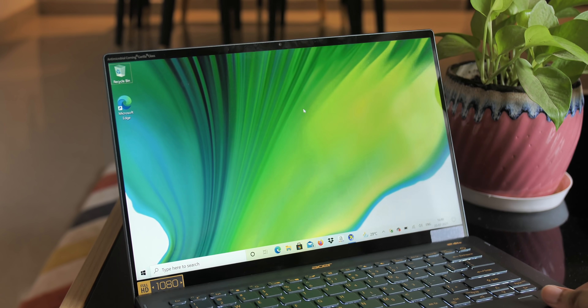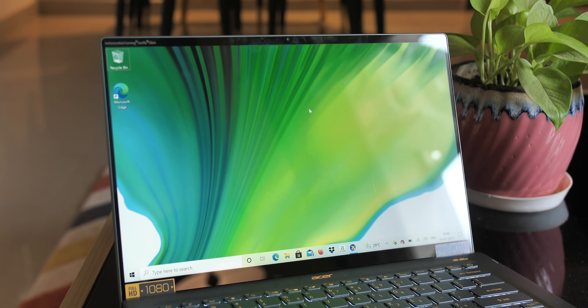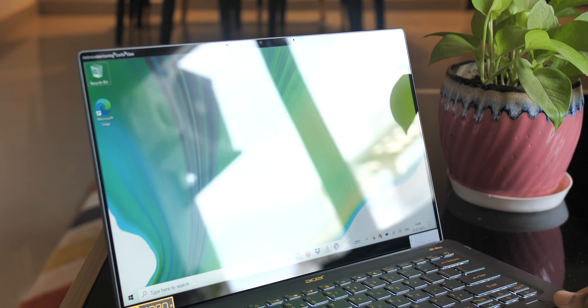The display also has very wide viewing angles, is very bright, and the touch response is responsive — so overall it's good. However, one thing I don't like is that the screen is very reflective, and it's highly noticeable even when the display is at full brightness. Apart from these few quirks, the Acer Swift 5 is a top-notch laptop when it comes to design and display.